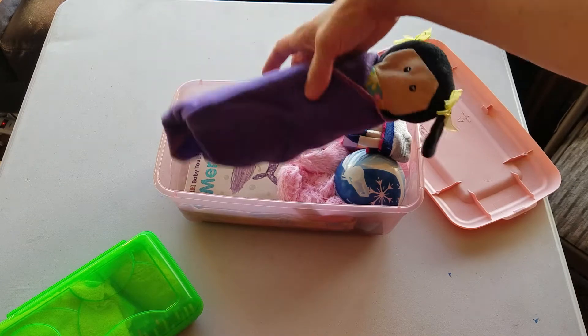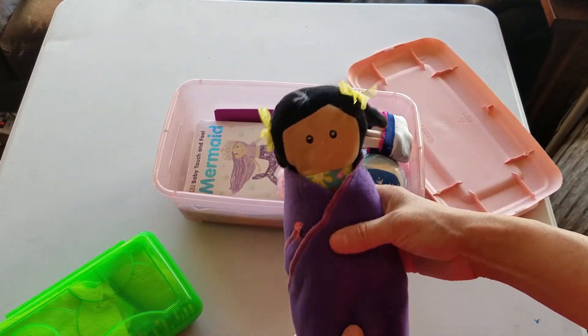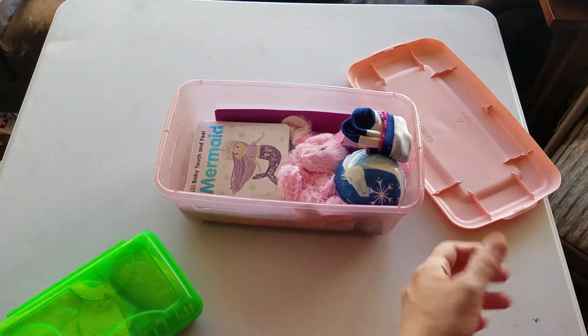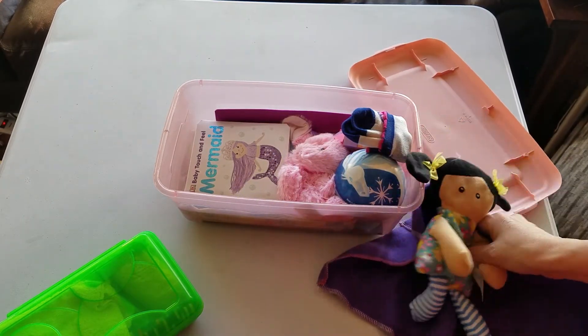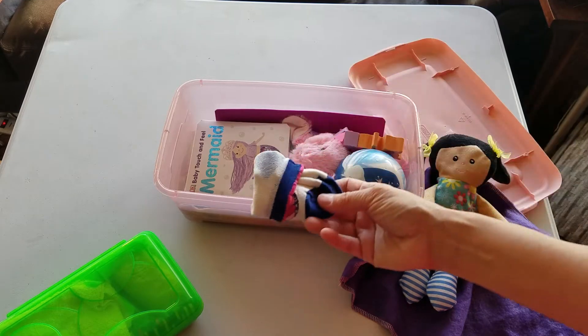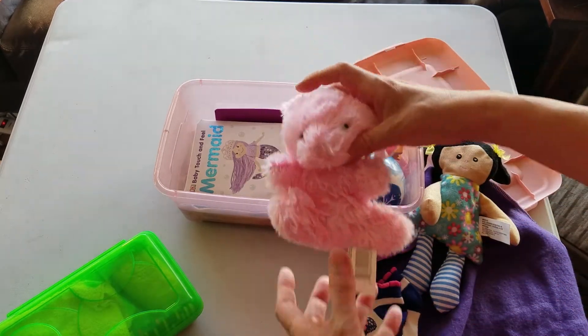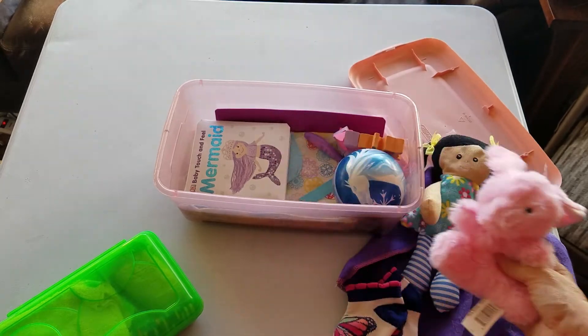She also has here a doll with a blanket — I just serged the edges of some fleece. So there's her dolly. A pair of socks with butterflies. A pink bunny friend for the dolly.